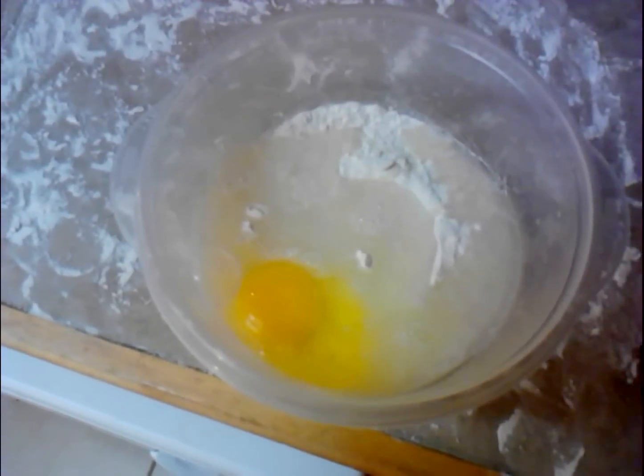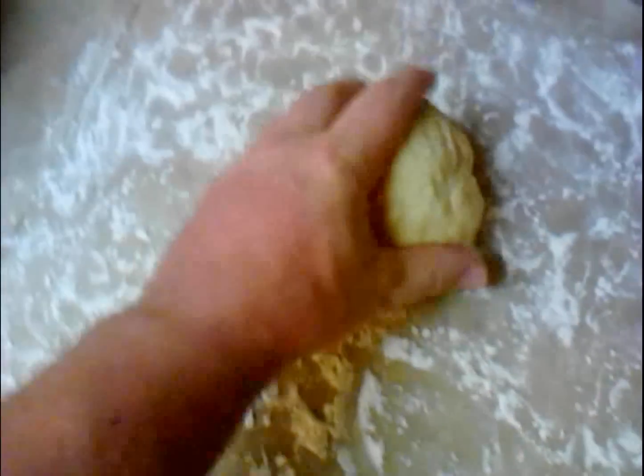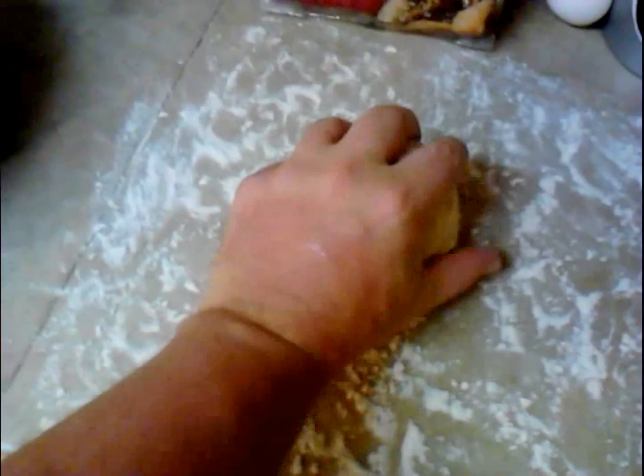There's the dough. You've got to make it really dense so it can withstand being rolled really thin and stuffed so they don't burst open when you work with it. Now, back to the stove.